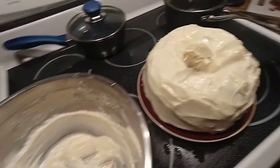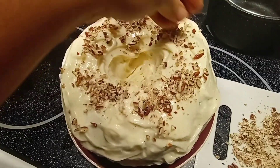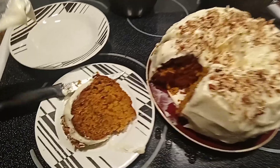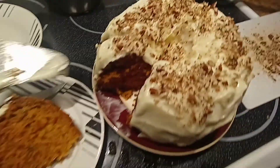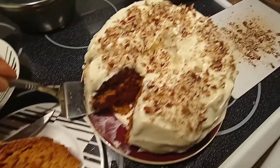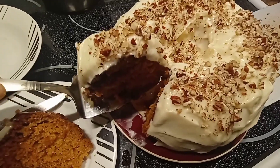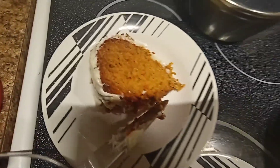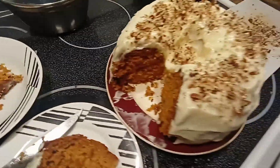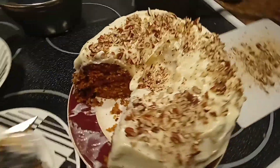Here's our pecan. Our carrot cake - check it, it's very perfectly baked. It's the recipe of my sister-in-law, or never mind, my mother. It's so yummy! Thank you guys for watching.